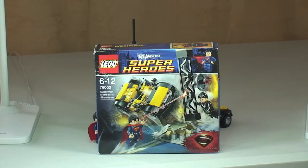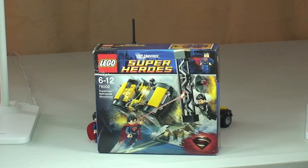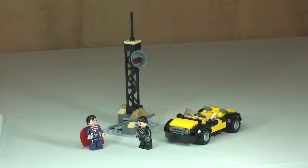Hello YouTube and welcome to a LEGO DC Superheroes review. This is Superman: The Metropolis Showdown, set 76002. This set comes with 119 pieces, is recommended for ages 6 to 12, and retails here in the UK for £11.99 from the LEGO store or LEGO store online.